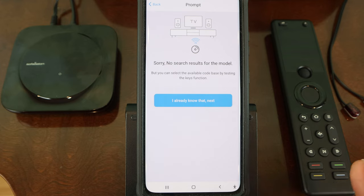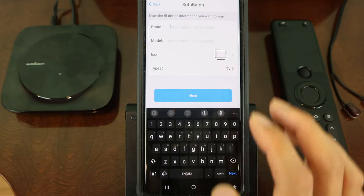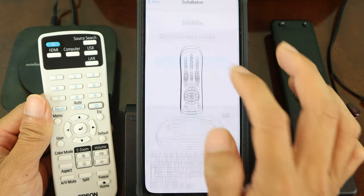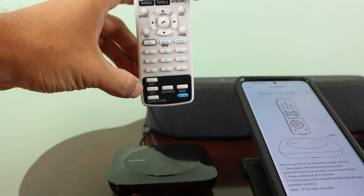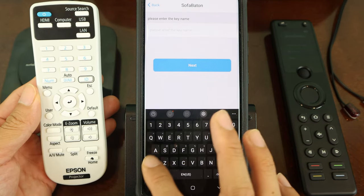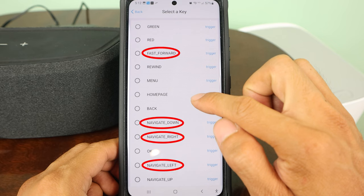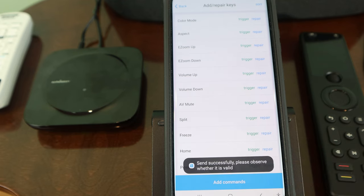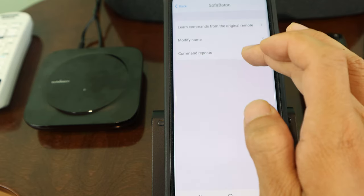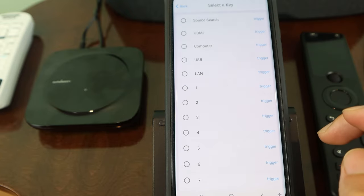I tried adding my projector to the X1, but it wasn't in the code library and none of the existing code bases worked for it, so I had to manually program the remote in. To do that, enter the information about the remote, then for each key tap Add Commands, give the key a name, point the original remote at the dot icon on the hub, and press the corresponding key. After a few seconds the command will appear on the list and you can add the next button. I found it a bit strange that when naming keys I couldn't use special characters like plus, minus, underscore, or backslash. I also found that sometimes I had to trigger a command several times for it to work — you can set this up automatically in the Repair Keys section under command repeats, set to trigger up to three additional times. While a little labor intensive, I was able to get the X1 working with my projector.